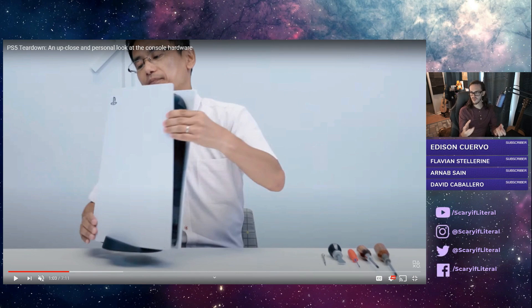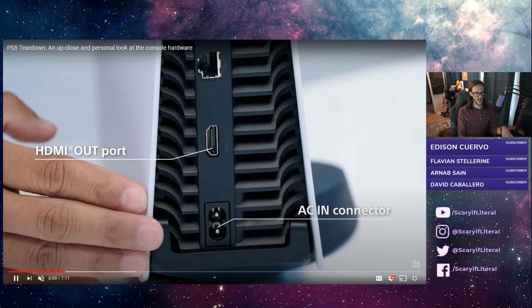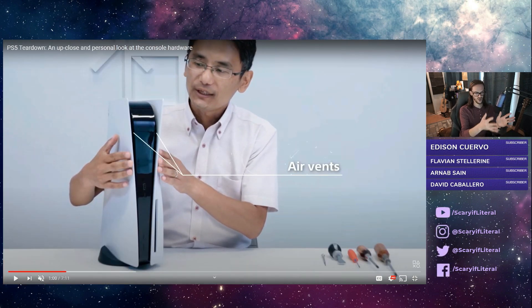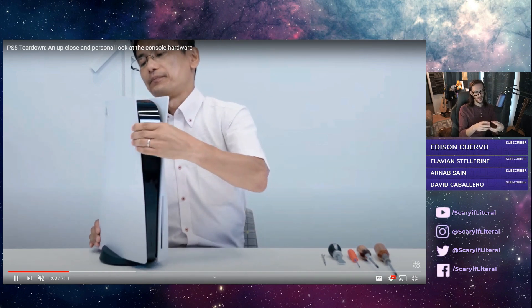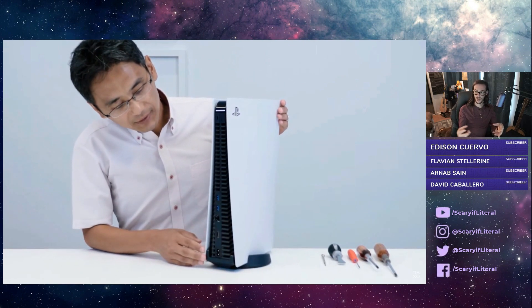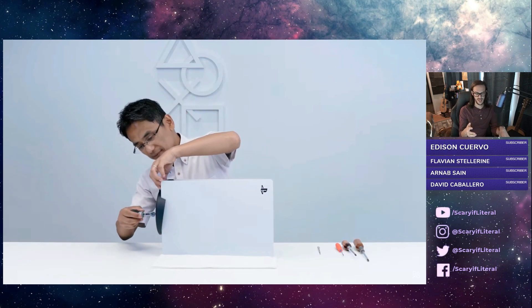We talked the other day about the ventilation on the PlayStation 5. Now we know for sure that it does in fact intake from the front, from these grills in the front of the device, and then the air is vented out the entirety of the back. You get pretty good airflow through that case. Keeping this thing cool is a really big deal when you're talking about these AMD systems on a chip, because they evidently run quite hot.